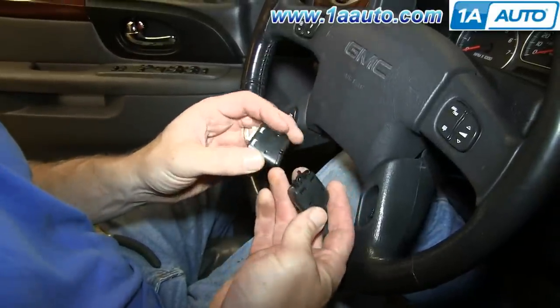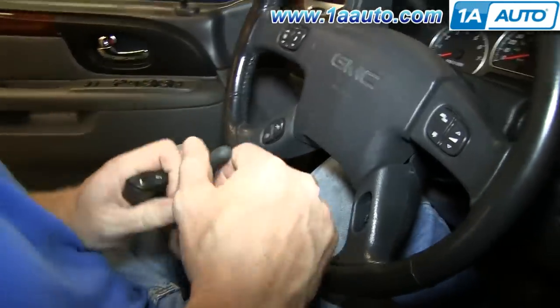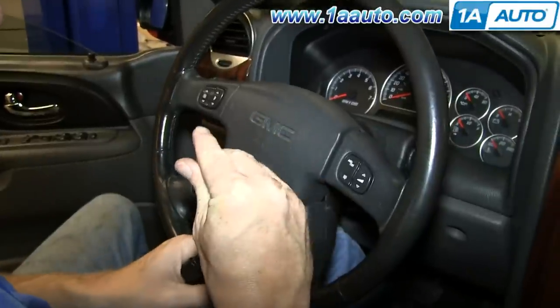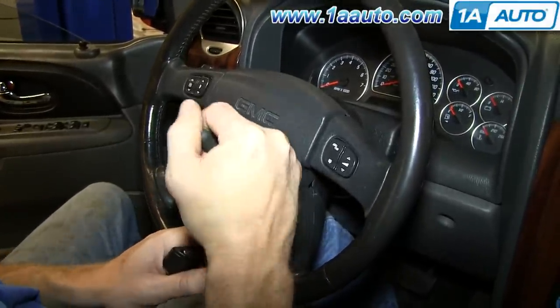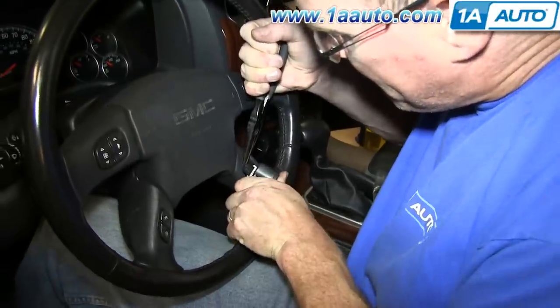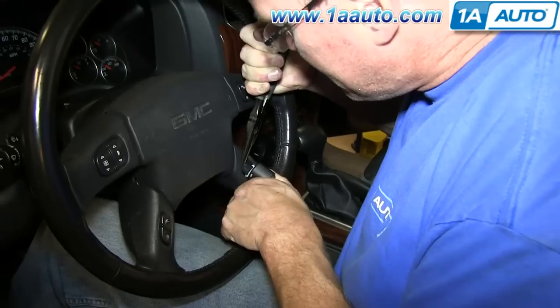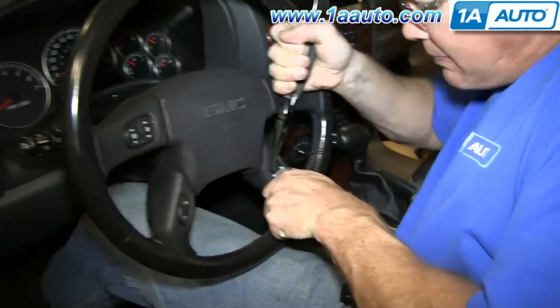You can see the switch from 1AAuto is very similar and will fit exactly the same and work the same. Take your pair of pliers and just grab onto the harness. Then just push the switch back onto the harness. It may take a couple tries to line it up, but once you get it, you'll hear it click.